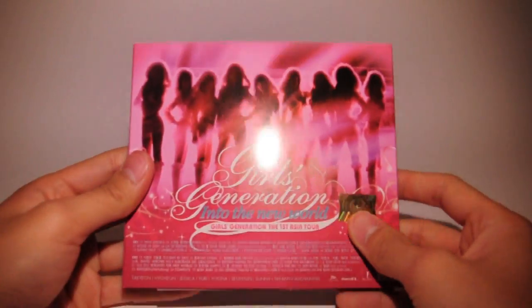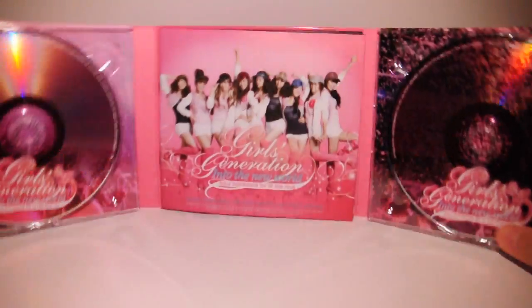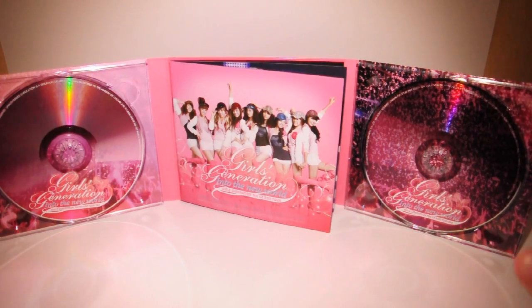So yeah, that's it. This is actually a pretty simple CD. I was actually expecting a bit more, but... meh. Alright, so yeah, that's it.